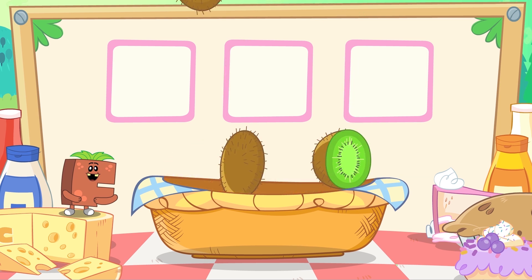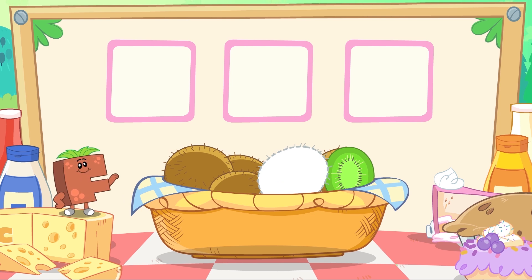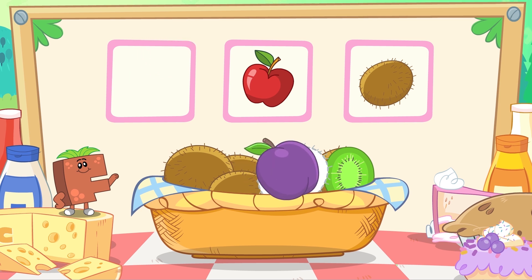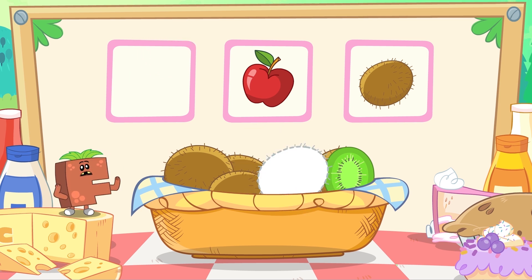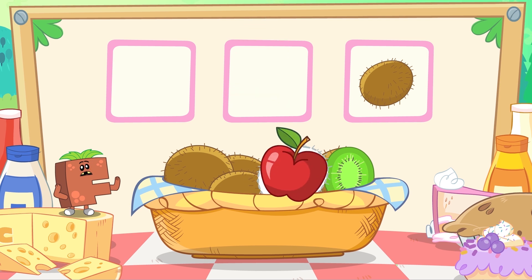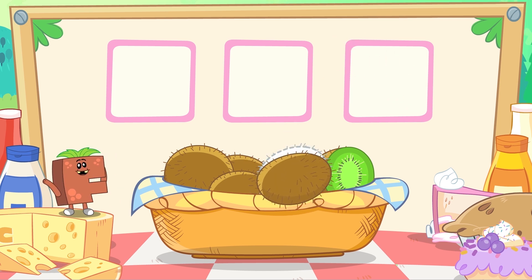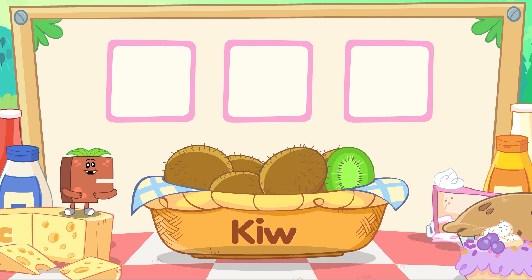Here are some yummy kiwis. Which one of these is a kiwi? Does this look like a kiwi? No it doesn't. Does this look like a kiwi? Not at all. Yay! That fruit is brown and hairy. It's a kiwi. K-I-W-I, Kiwi.